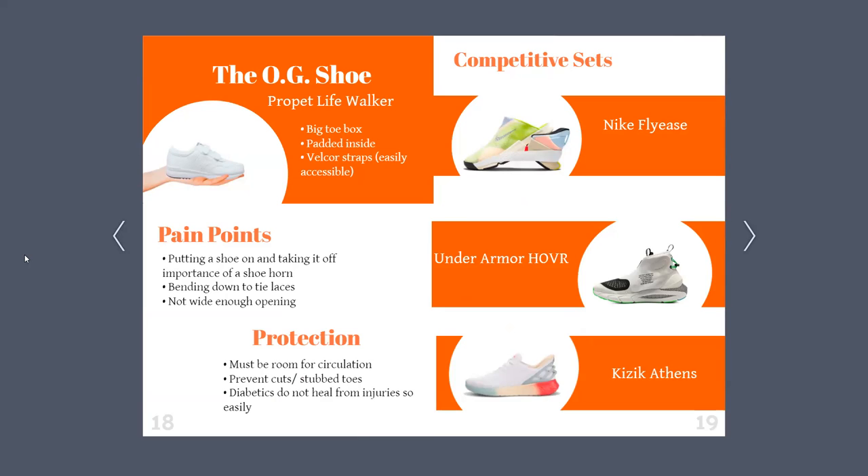Next, I want to address the competitive sets. The closest shoes making the most headway were these three. One, the Nike Fly Ease — this shoe is incredible; you literally stick your foot in and it snaps to your foot. The only problem is that once released to the market, it was quickly bought up by sneakerheads, jacking up the price exponentially, so no one who really needed it got the opportunity to get it. Second, the Under Armour HOVR shoe — more of a trail and running shoe, but I wanted to focus on the lace mechanism, which is activated by a tab and tightens by pulling a strap. And lastly, three, the Kizik Athens — relatively new to the market, known for their crushable heel, which allows the user to put on and take off the shoe without bending down.